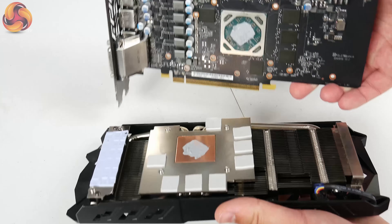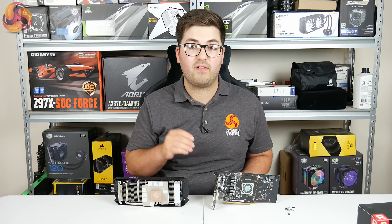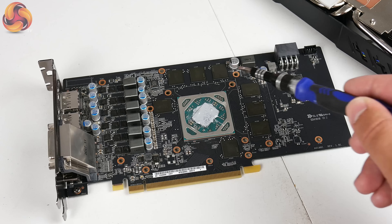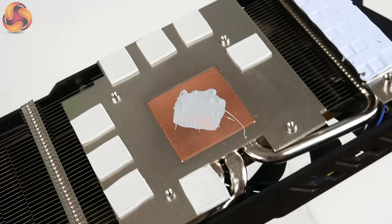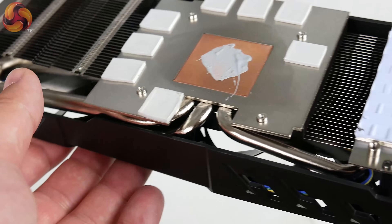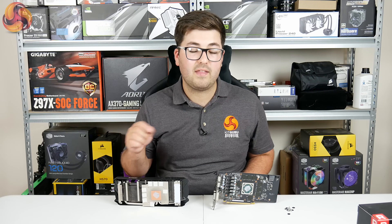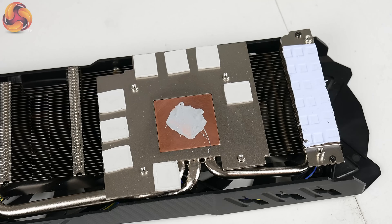The first thing I noticed is that the PCB itself is actually quite compact — the cooler unit actually overhangs the PCB by around 4.5 centimeters. My attention was then drawn to the six power phases for the GPU and there's also a single power phase for the memory. The cooler uses a copper contact block for the GPU core and then we've got two 6 mm and one 8 mm heat pipes, which transfer the heat from the GPU core into the fin array, dispersed by the two 85 mm fans. There are also all of the necessary thermal pads for the memory chips as well as the VRM MOSFETs.